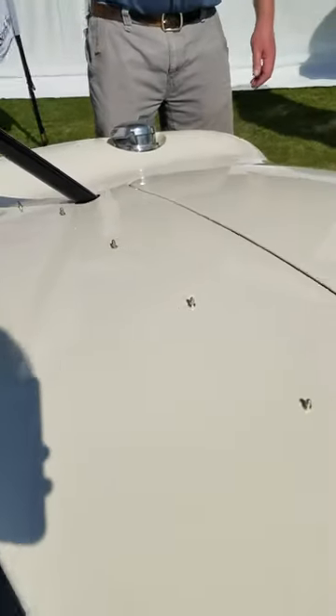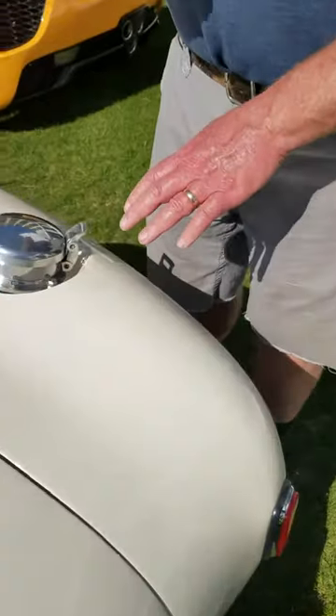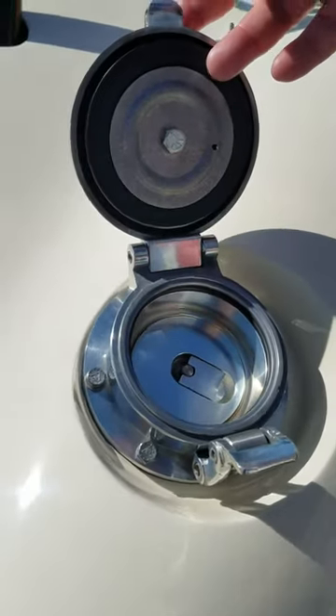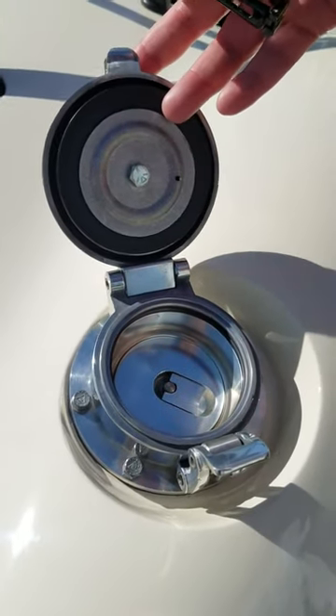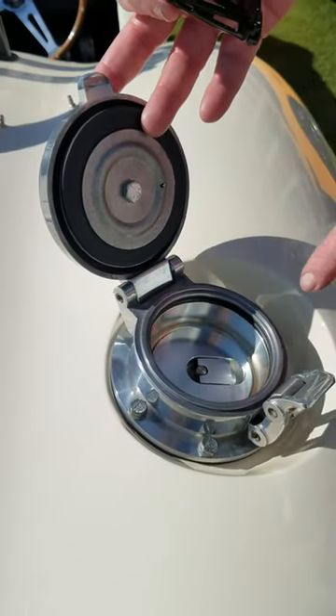Looking at some of the other details on the car, it's got things like the Le Mans flip-top gas cap. If we take a look underneath this one, it doesn't have the Enot stamp on it of course — this is a modern gas cap — and then it has a second cap underneath it.